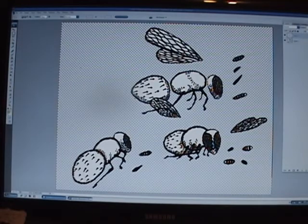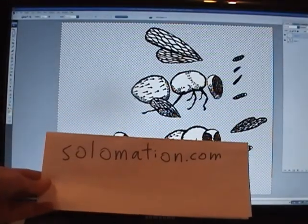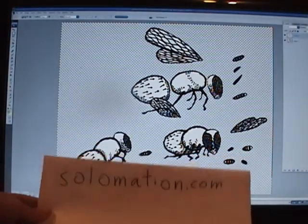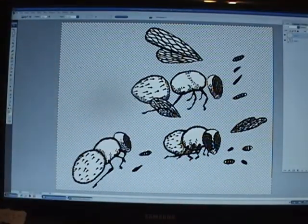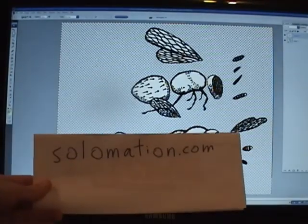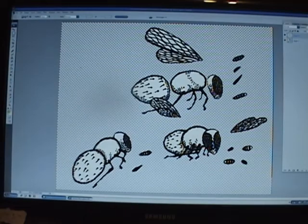I'll continue that in another video. If you like these videos, please visit my animation at solomation.com. If I go to my website and notice I'm getting a lot more hits, it's going to encourage me to make more of these free instructional videos. That's a way you can appreciate some artwork and get more free tutorials. I hope you have a good day.